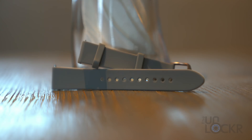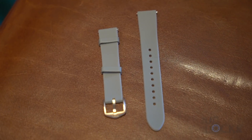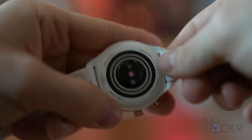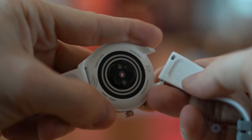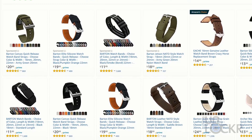The band that comes with the watch, as well as options you can buy from Fossil for $25 each, are made out of silicone and are nicer than some of the cheaper options on Amazon. Regardless, it does support standard 18mm quick-release straps for the 41mm case and 22mm straps for the 43mm case, so you're free to buy from the wide variety of options on Amazon and other places.